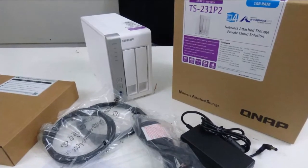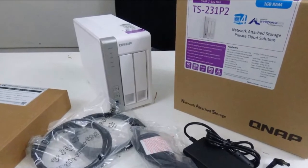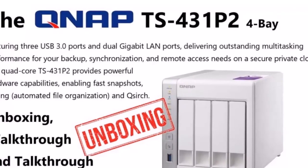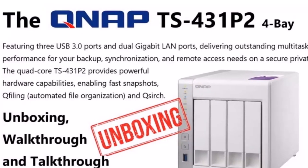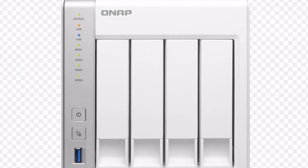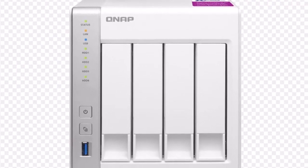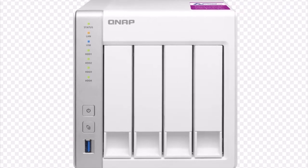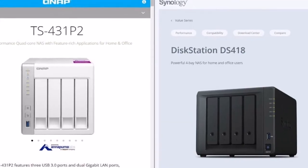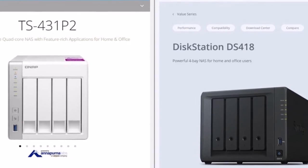Specifications — QNAP TS-431P2. Processor: Annapurna Labs AL314, 4-Core 1.7 GHz. Operating System: Embedded Linux. Memory: 4 GB SODIMM DDR3, expandable to max 8 GB. Flash Memory: 512 MB NAND Flash. Storage: 4x 3.5-inch / 2.5-inch SATA.